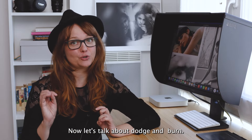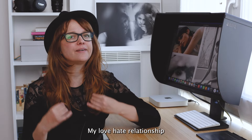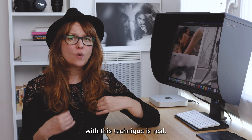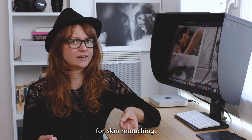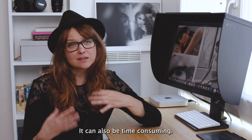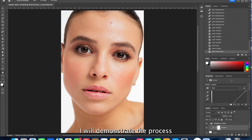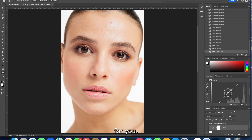Let's talk about dodge and burn. My love-hate relationship with this technique is real. While it's the holy grail for skin retouching, it can also be time-consuming. Here's the lowdown on how to execute it: you will be working with curves layers, lighter and darker ones. I will demonstrate the process for you.